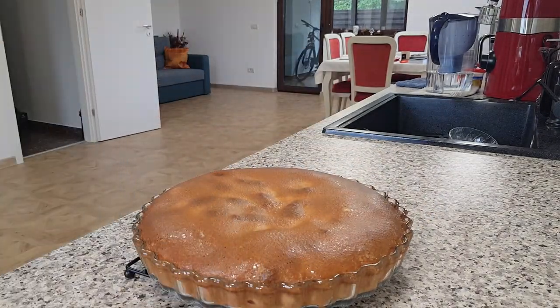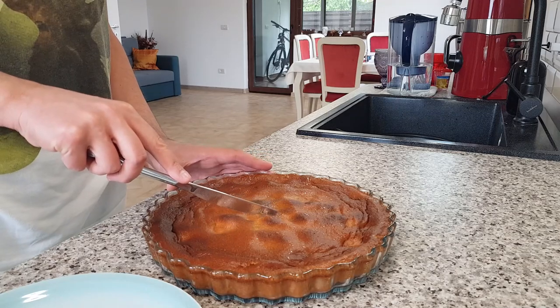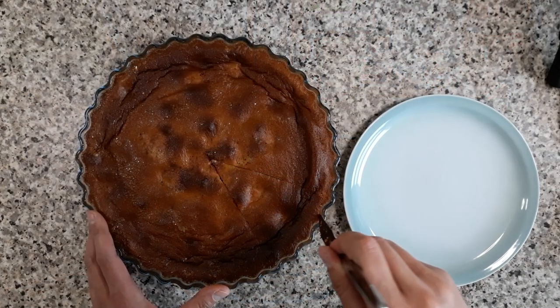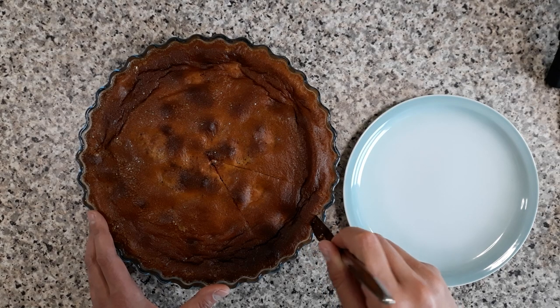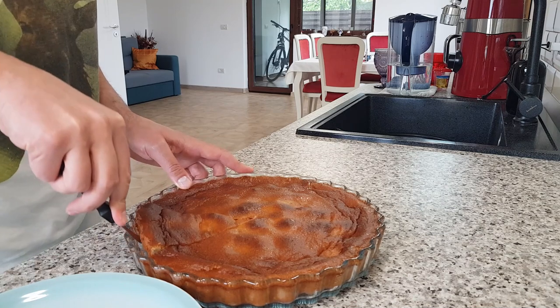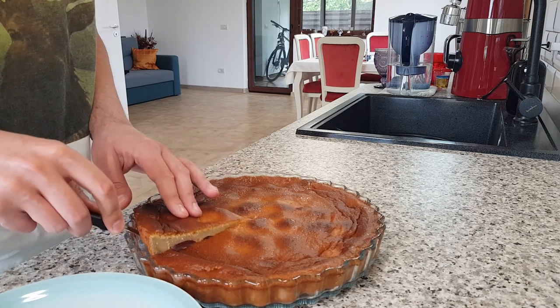You'll notice it deflates a bit. Because of its texture, the clafoutis slices easily, but it's also prone to sticking to the sides of the dish. Just gently push the sides a bit and you'll see that with a palette knife, you can remove a perfect slice.